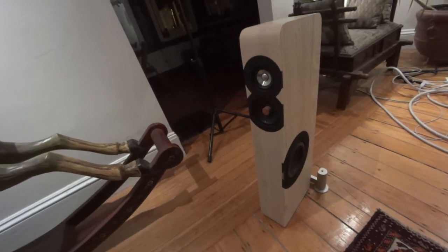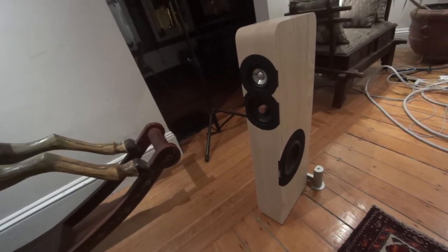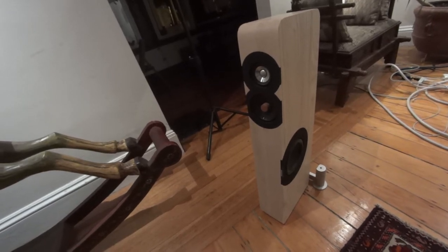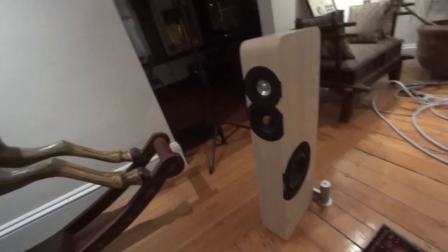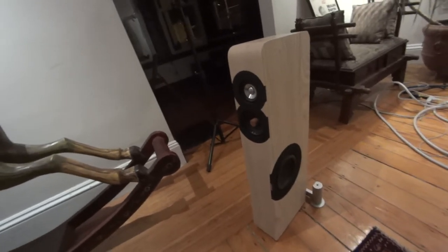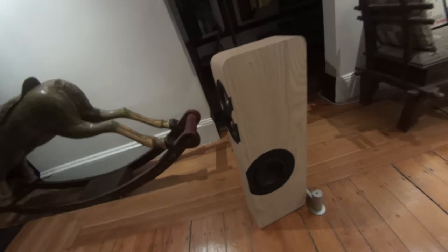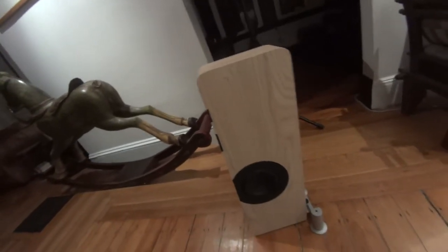Good evening and welcome to StereoDesk. You're looking at one of my beloved Sven Benicke W8 SE Plus speakers. It's a diminutive floor stander — I think it's just under a yard tall. What a sound it puts out.